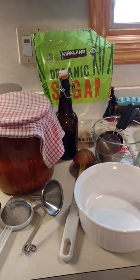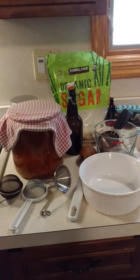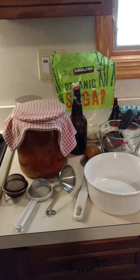Hi everybody, Ann here, Wellness Made Simple. If you don't know what you're looking at right here, it is the setup for making kombucha.